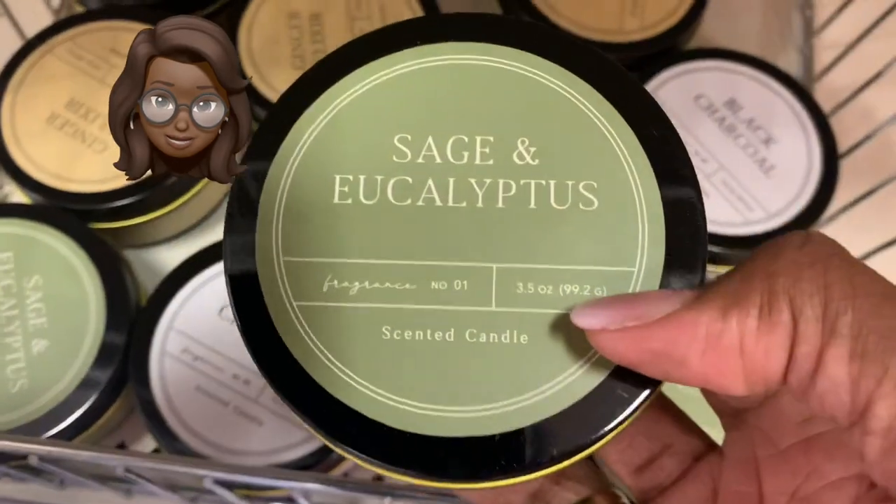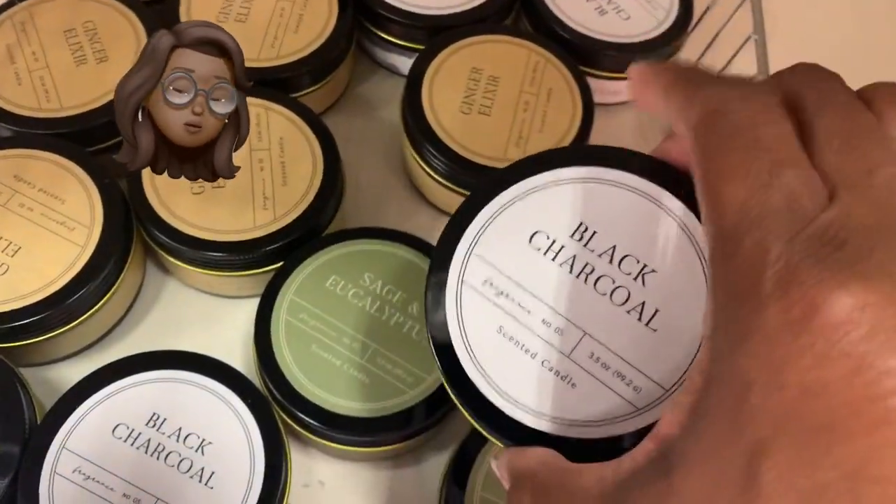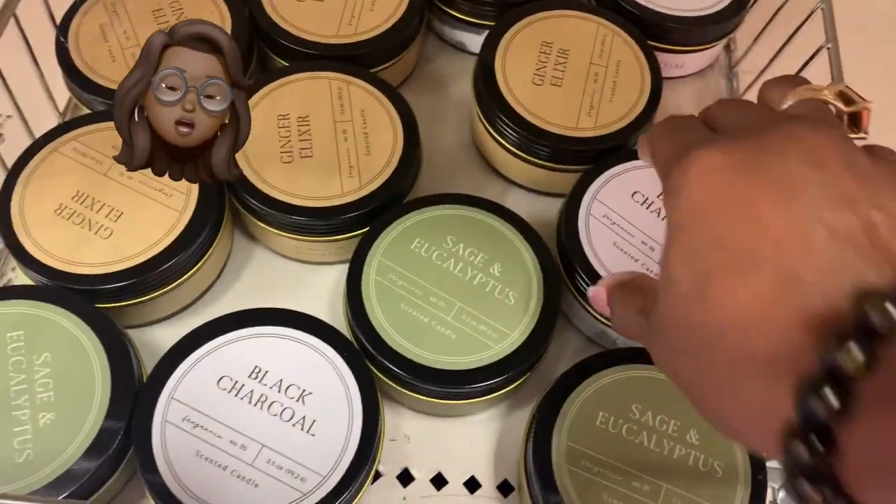When you come up in the Target Dollar Spot, you gotta check the candles. These candles smell so good — eucalyptus. They smell so good!